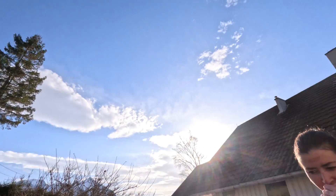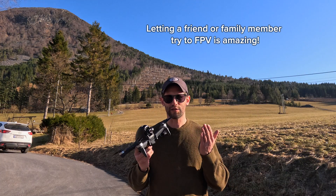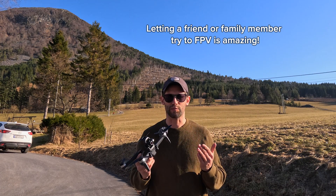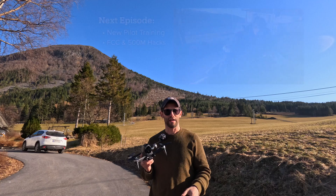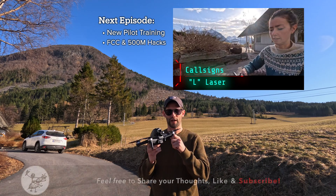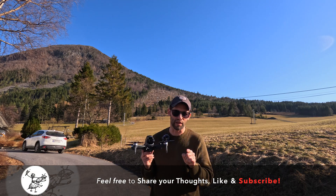Do you think you want to do it again? Yeah! This drone allows me to share FPV flight with my friends and family in a way that was never possible before, and that's outstanding. In the next episode we're going to follow these two girls with zero drone experience to see how quickly they can learn to fly the DJI FPV drone and if they like it or love it. So stay tuned!